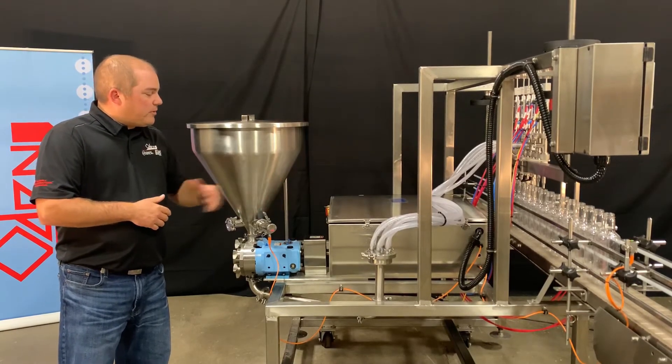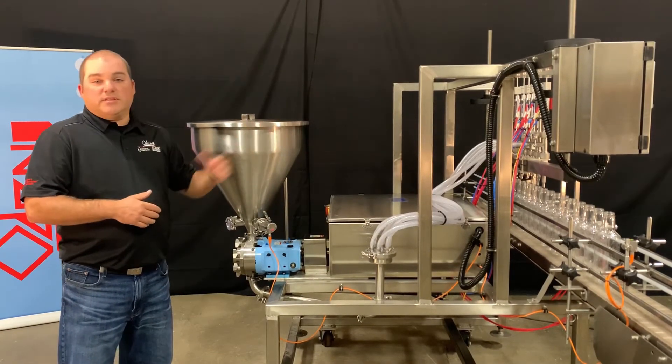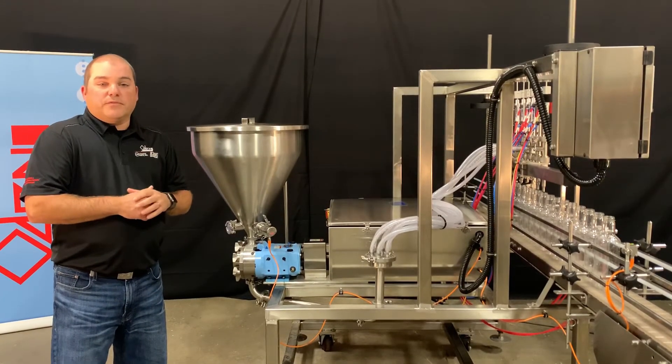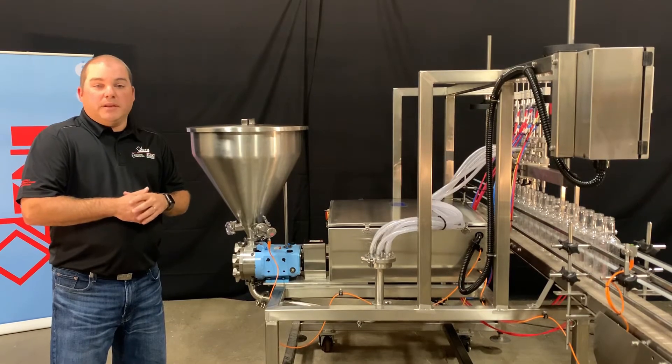Notice the distributor cap that supplies the product to the six fill head nozzles. The pump is a Waukesha Universal 1 size 30 PD pump.